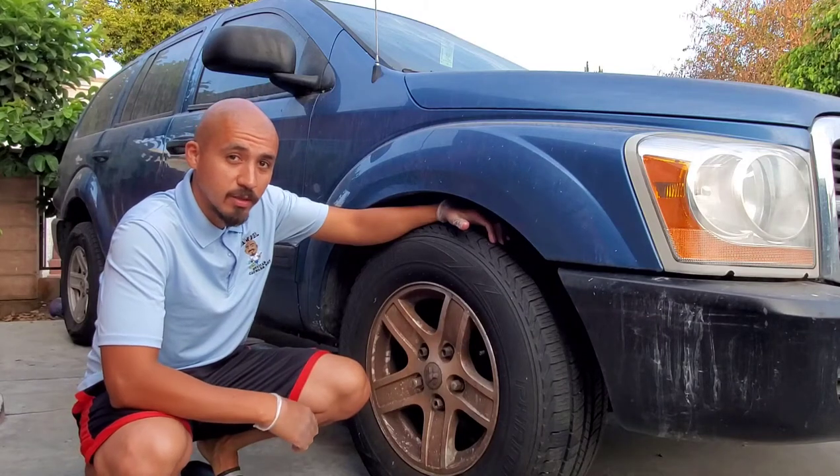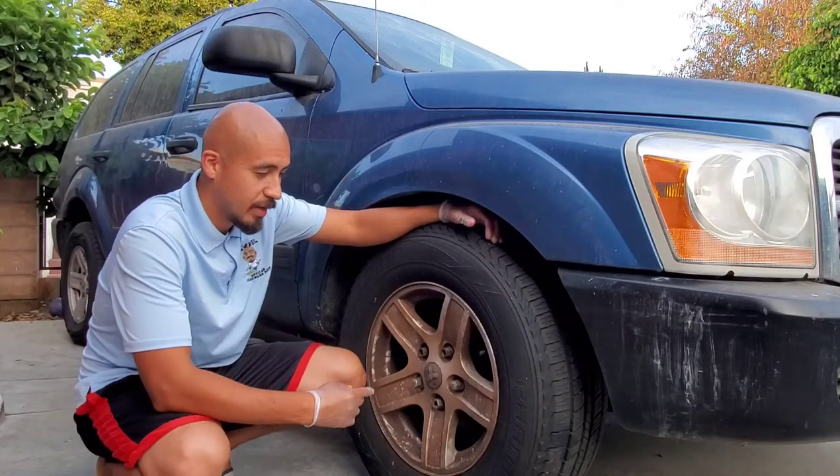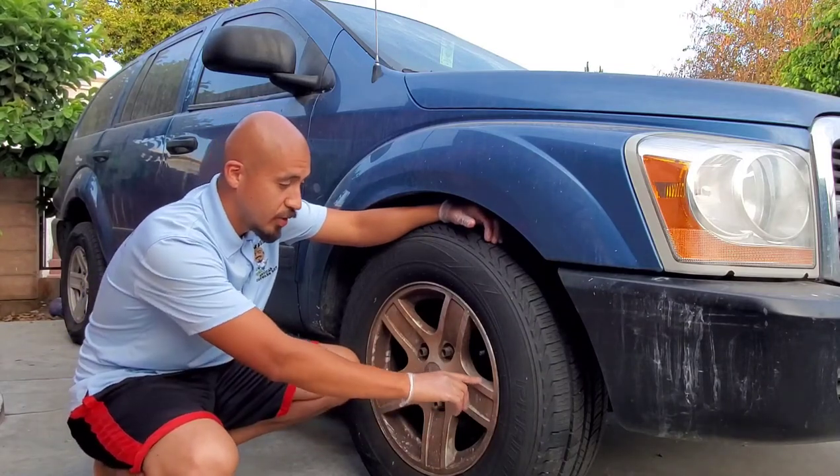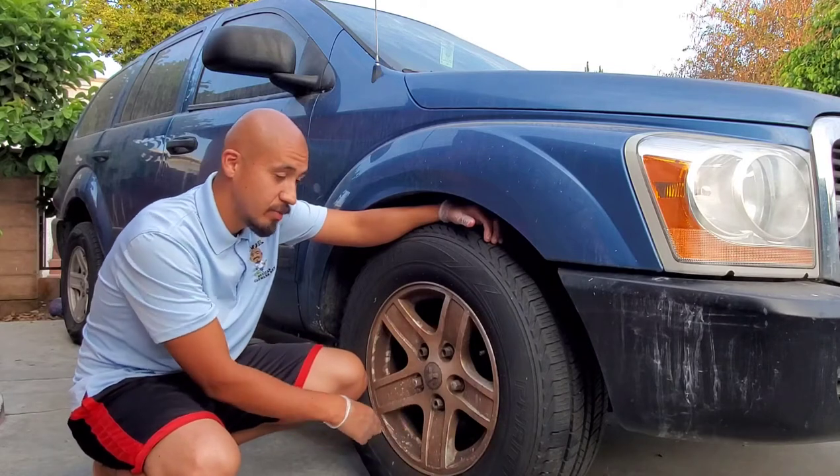Hey, what's going on everybody? It's Sammy with the Mexican Car, and today I wanted to show you guys how I clean really dirty, trashed rims.